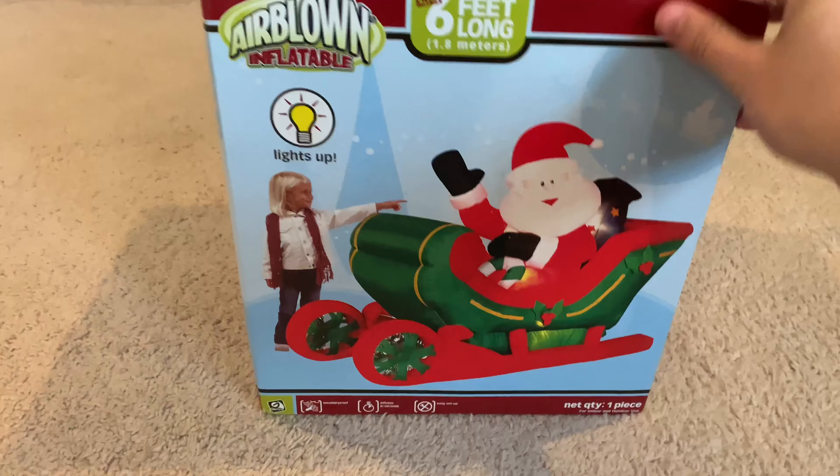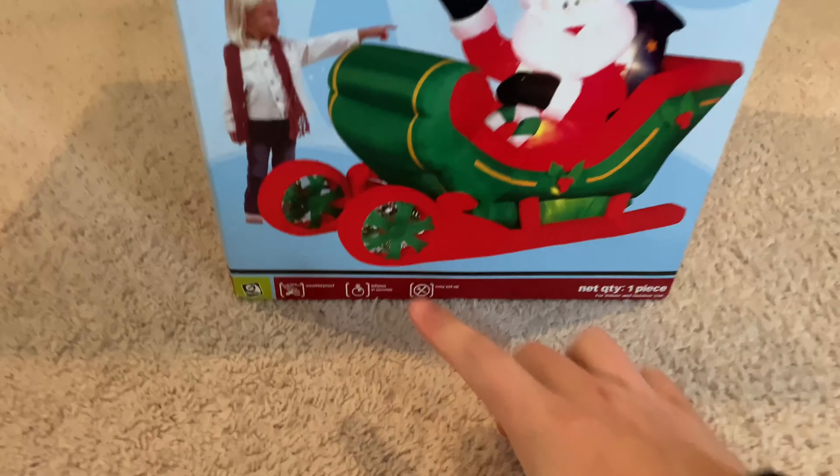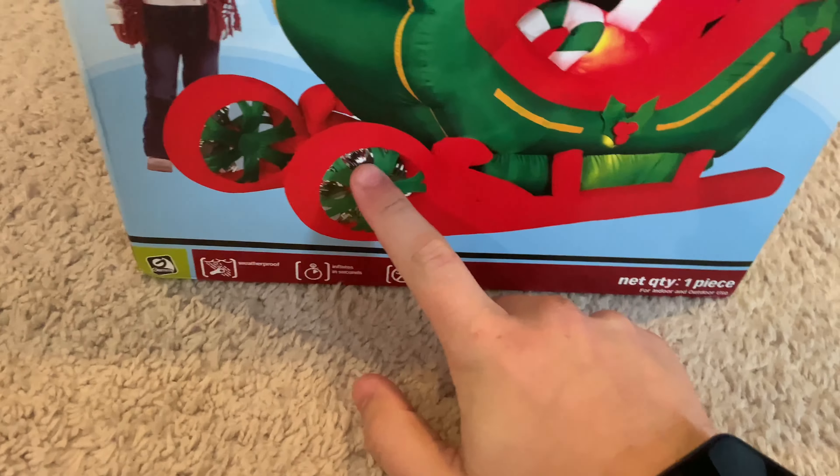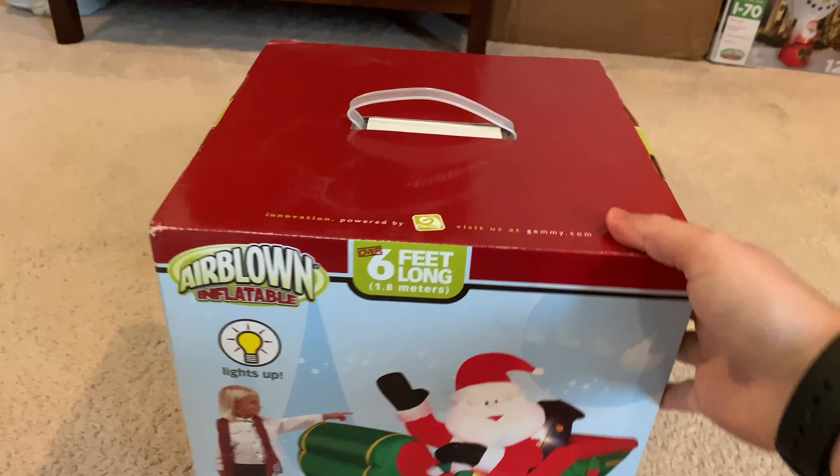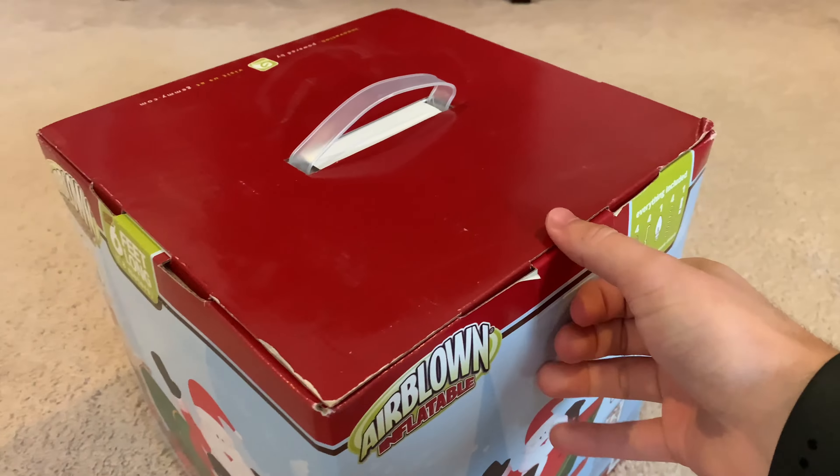I heard that this one is rare, and you can see right here there's some of that clear plastic or globe material that some other inflatables use. So yeah, let's get this thing open.